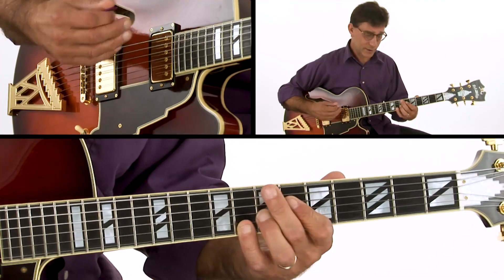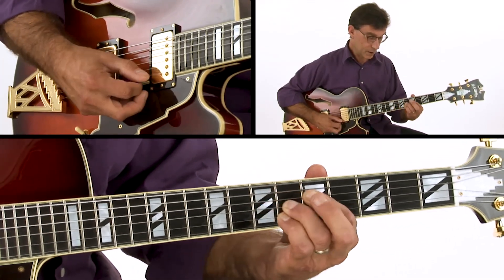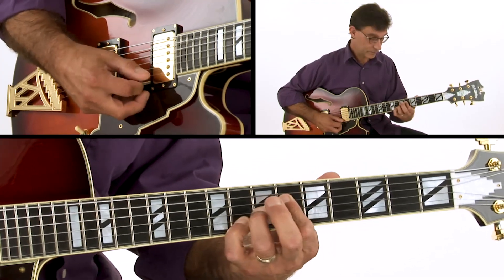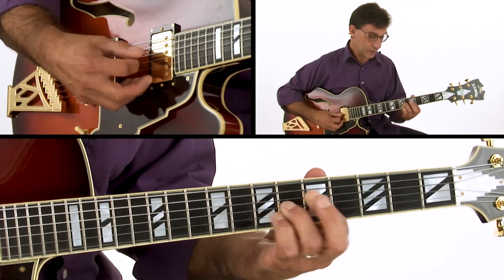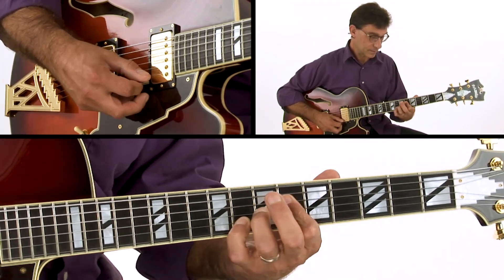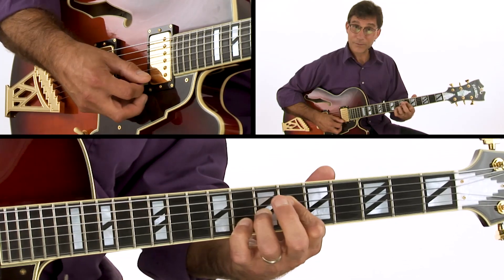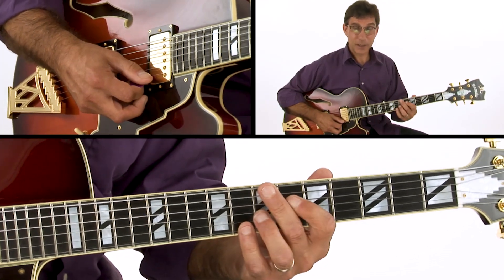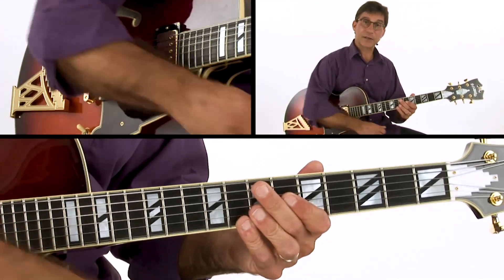We don't necessarily want to think about all those chords — just go with this line. You can practice it by going back and forth like this. Great way to approach playing a 1-4-1. Let's move on to the next option.